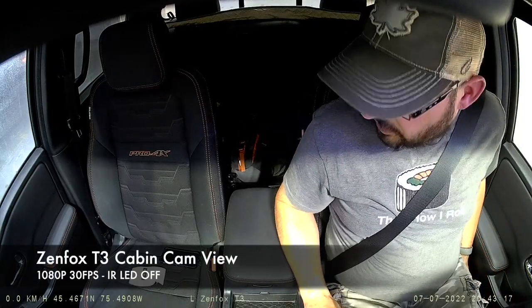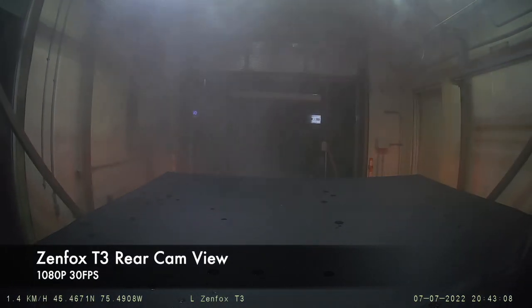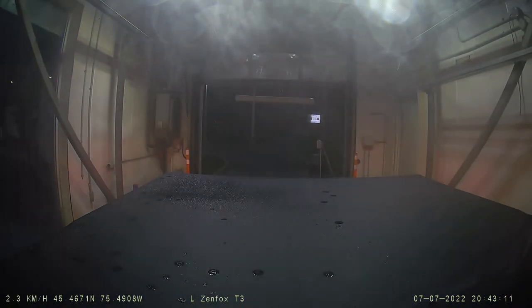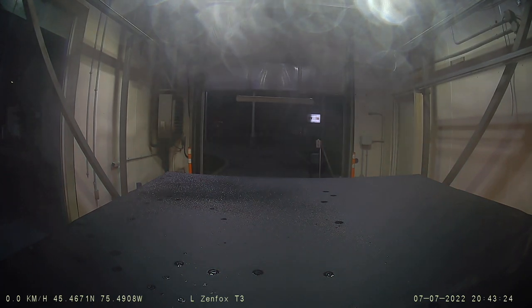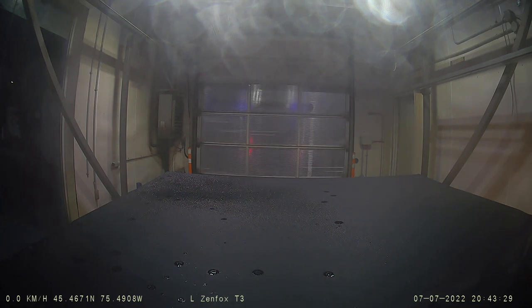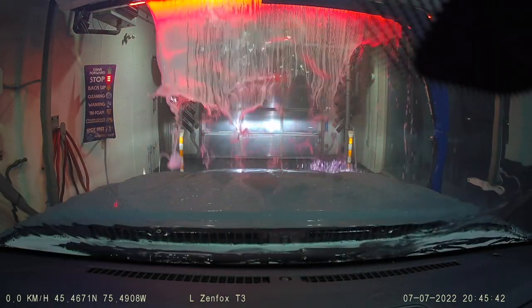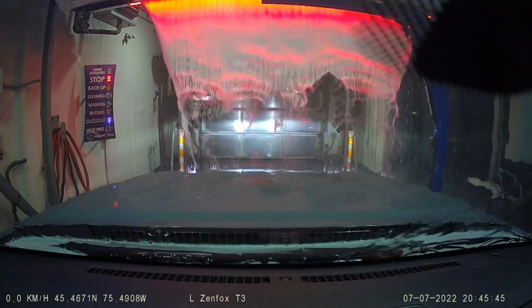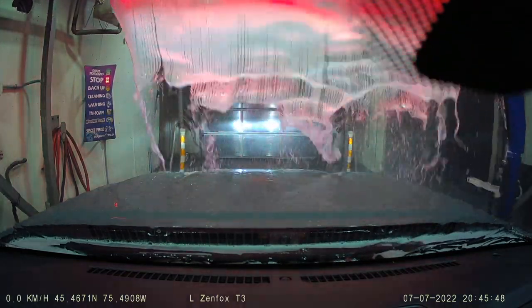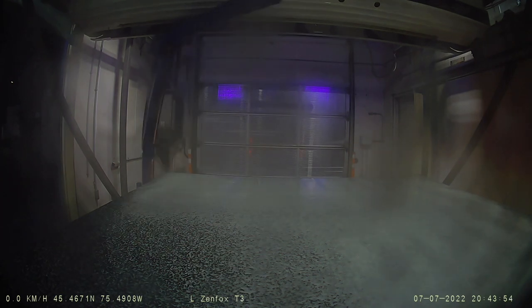This is a touchless wash and it does a pretty cool chemical bath with a big goop. It doesn't use hot wax anymore — it all seems to be ceramic coating friendly washing materials. It's the first time I've brought the truck through here. Here comes the goop shower. It gets slimed — with all the cameras running, let's see how it does.